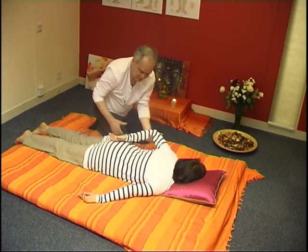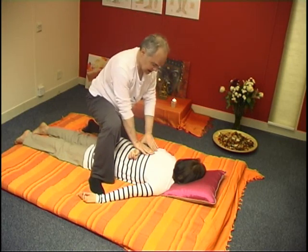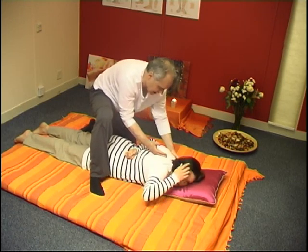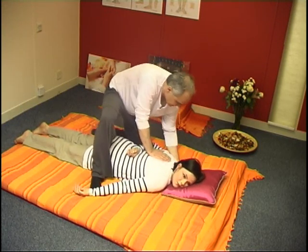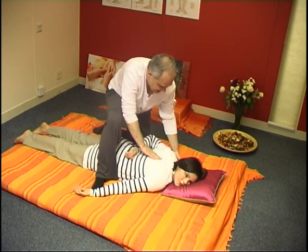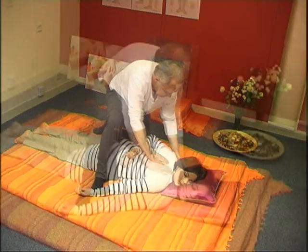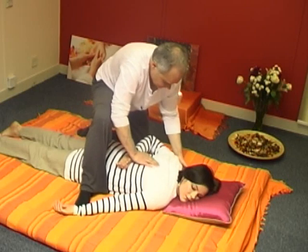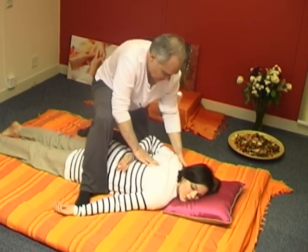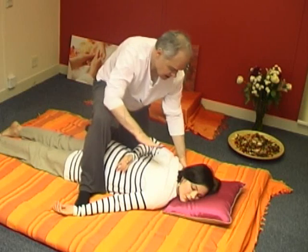Gently bring the arm back and relax down. Ask her to move the head in the opposite direction so that the scapula is nicely exposed. Gently lift the shoulder — just the shoulder — and with your hands go beneath, with the tip of the fingers, just massage beneath the scapula. First use the tips, then you can use all the upper part of the hand and go in this manner.